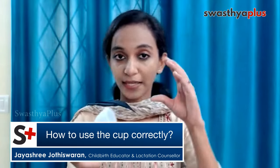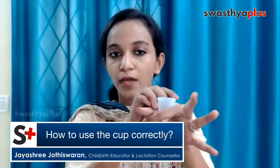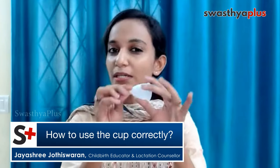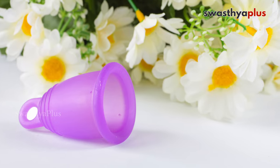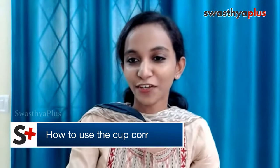As for the right position to place the cup — it should not be too high, and it should not be too low. If it is too low, it will be disturbing when you walk. If you don't need the stem, you can simply cut it. There are brands which come without a stem — it is totally your preference. You have to keep it at a moderate low position — not too low, not too high, otherwise it will be very difficult to remove.